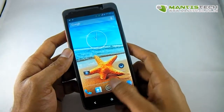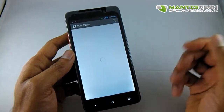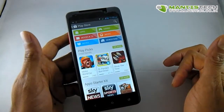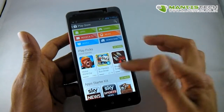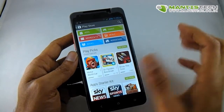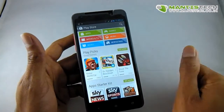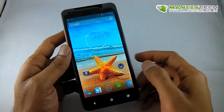This phone also comes with the Google Play Store, which is very important. From there you can download new applications, games, movies, music, books and magazines. It means you don't need to go to a PC, download something, and transfer it via memory card — you can do it straight from the Play Store.